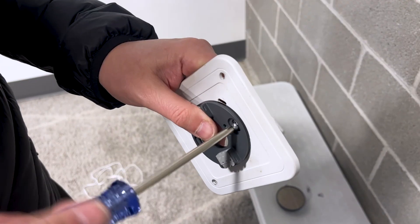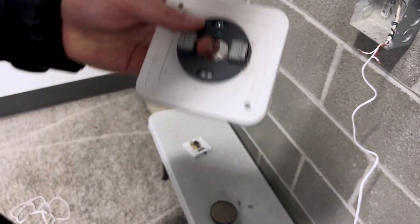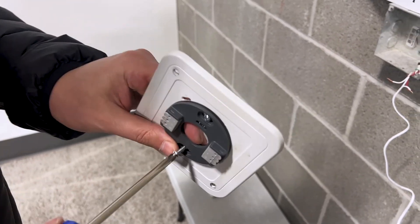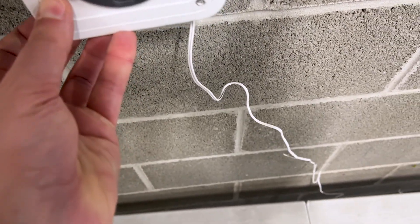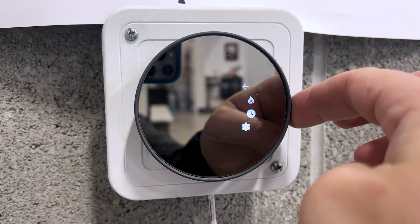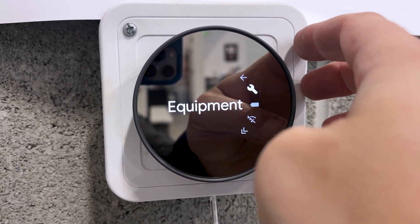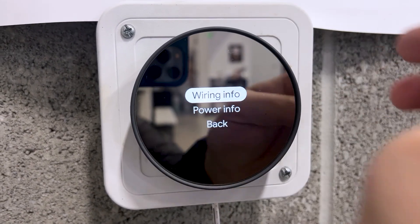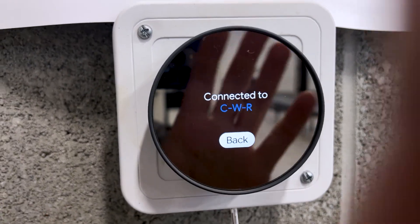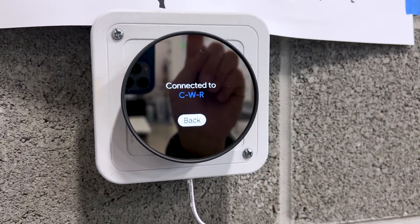I'm going to take this back apart, put it on the mounting plate, and then set up the Wi-Fi. You don't need a new backing plate — you can drill holes into the old one the original thermostat was on. We're all about saving money here. Got this all hooked back up, screwed onto the box, thermostat back on. No network yet, but we have our power — C, W, R — so this thing is good to go.